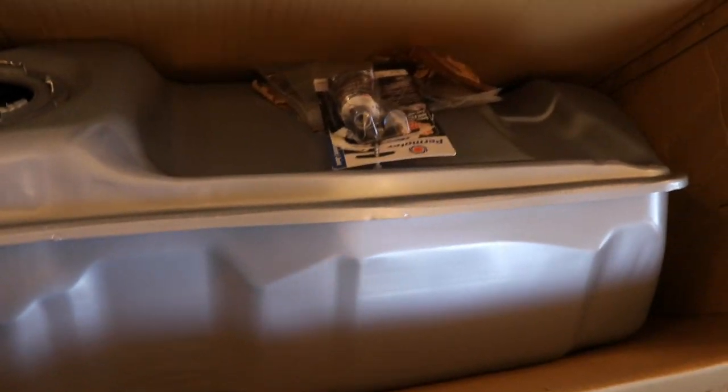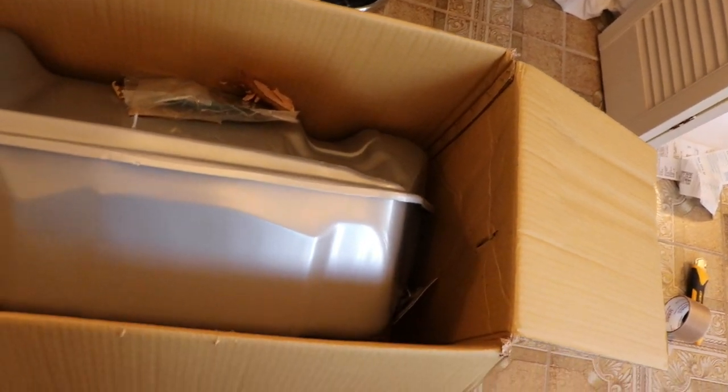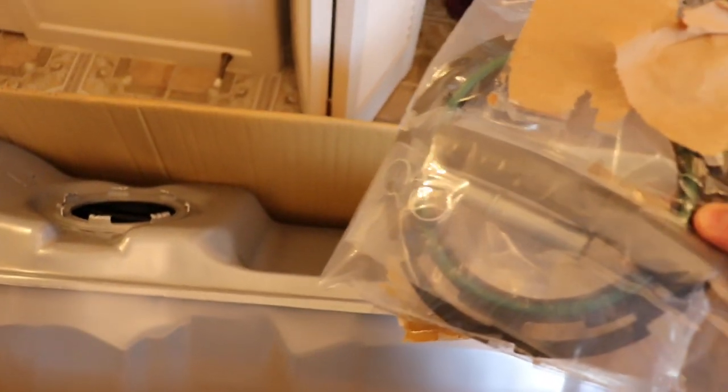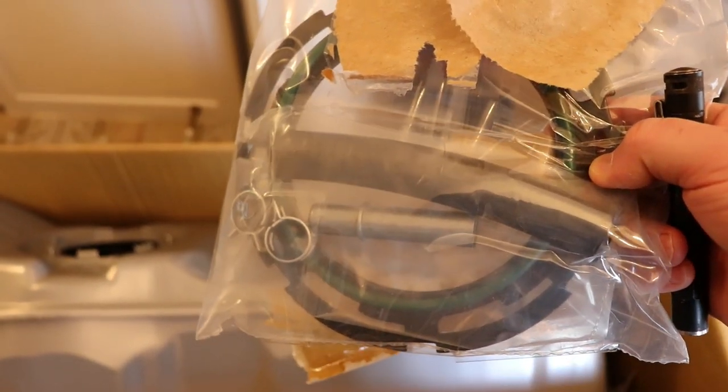I've got some RTV because I want to glue some rubber pads to the tank so it doesn't rub on the skid plate. This just sits in a cradle — there's no straps for this tank — and then it comes with a new locking ring and a vent extension.